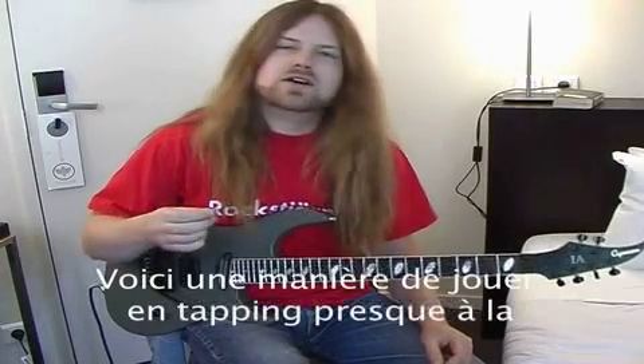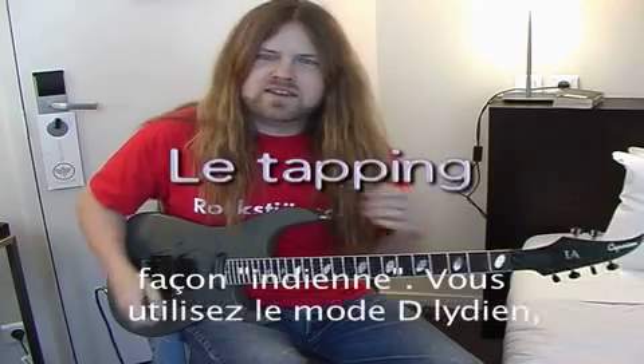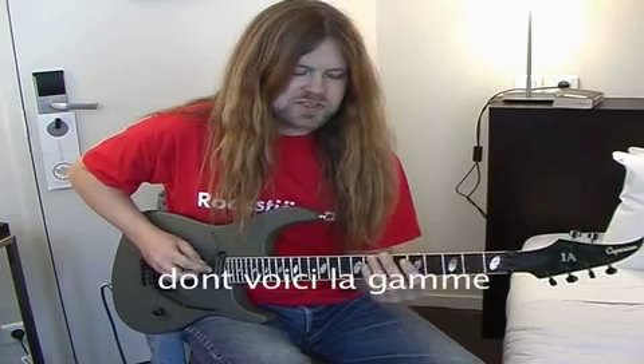This is a way to tap almost in an Indian kind of way. If you use a D Lydian scale — the church modes — I don't know the French name for the church modes, but this is a D Lydian scale.